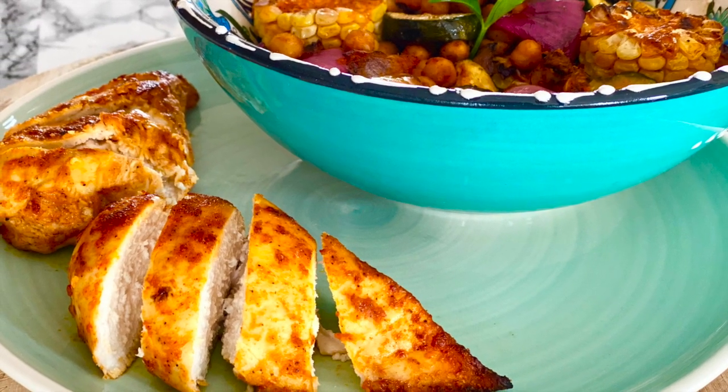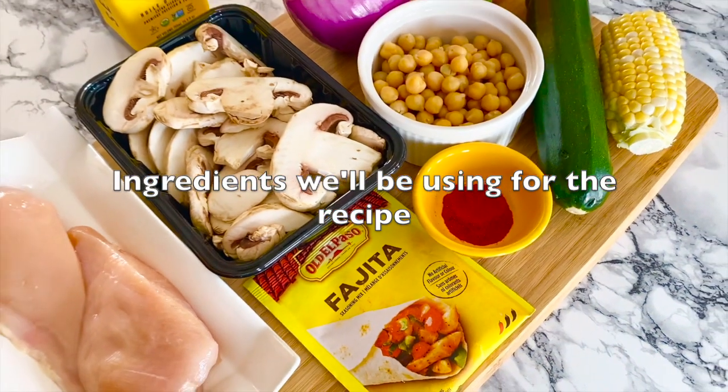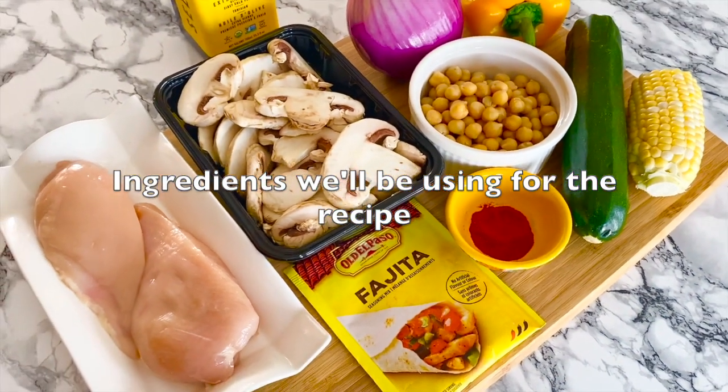Okay guys, let's get started. Here is a quick look at the ingredients you will need to make the recipe.